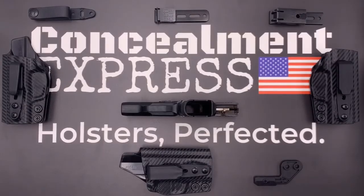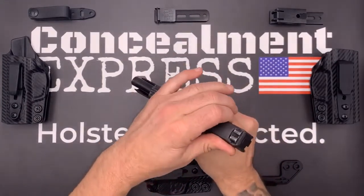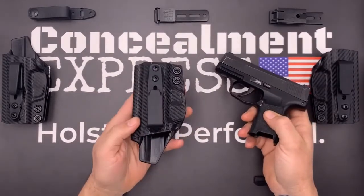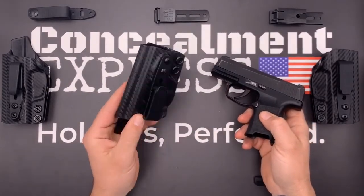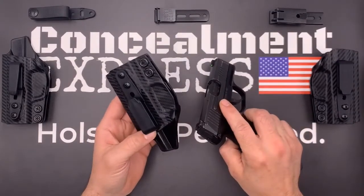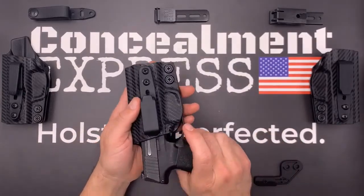Hi everybody, I'm Greg from Concealment Express. Today I want to show you our tuckable inside the waistband Kydex holster, similar to our classic IWB holster, but with adjustable ride height and the ability to tuck in your shirt. This is the right-hand model, and the first thing you notice is our posi-click audible retention that lets you know when the gun is securely holstered with a satisfying click.